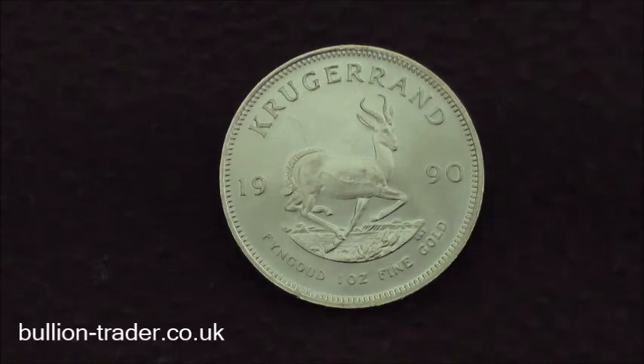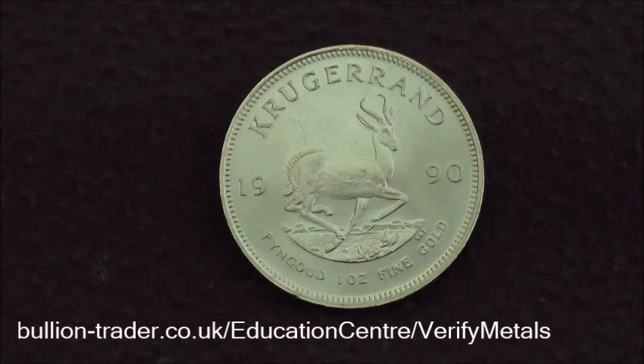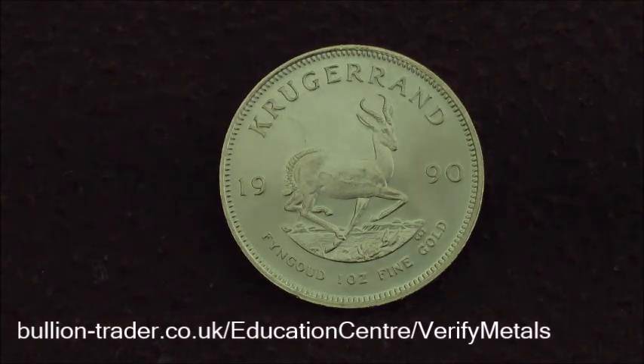Is this coin real or fake? It's very important when testing gold or silver coins that you conduct four or five different tests. Fake coins would normally be gold or silver plated, but they would fail the other verification tests. Conducting only one test would result in the Krugerrand being rejected as fake, despite it being the real deal. Any gold coin with a purity of less than 95% gold would have the same result to the magnet test as the Krugerrand. Your coin or bars should pass at least four of the five tests.